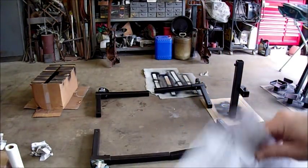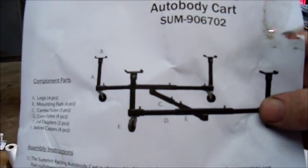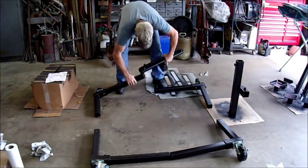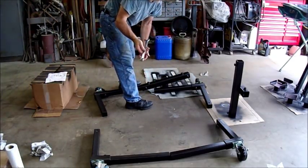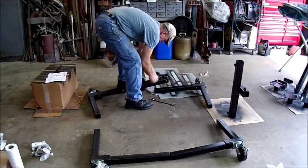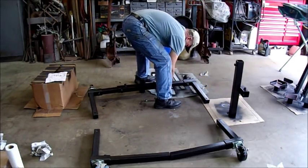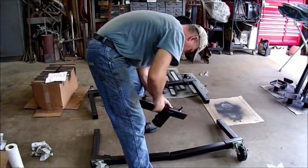Now, according to the picture, you'll notice this piece has the box on the bottom — you can see there, it's towards the bottom. So I'll do the same thing. And just for reference, they're seven-eighths head bolts.